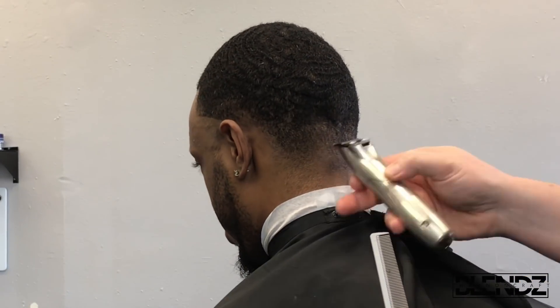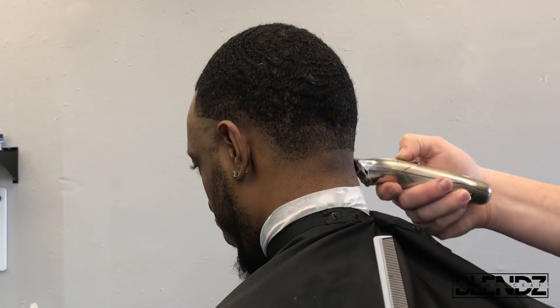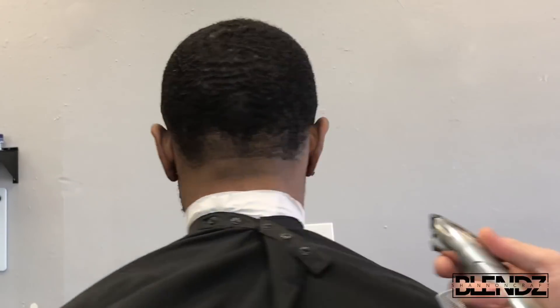What's up YouTube family, it is Shannon Craft once again with another barber tutorial video. Today we're going to do a high taper, also known as a blowout. As you can see, I started putting in my first guideline.